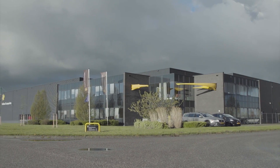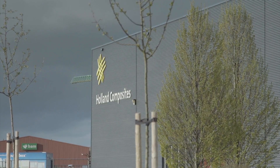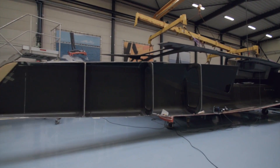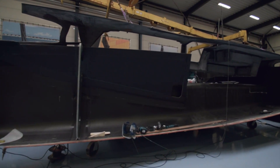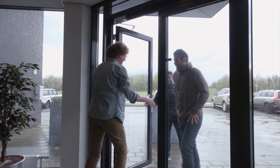We're here in Lelystad, Holland, at the Holland Composites facility. We are building a 46-foot foiling cat, similar in size to what you see in the America's Cup, but focused on offshore capabilities to sail from New York to Bermuda.